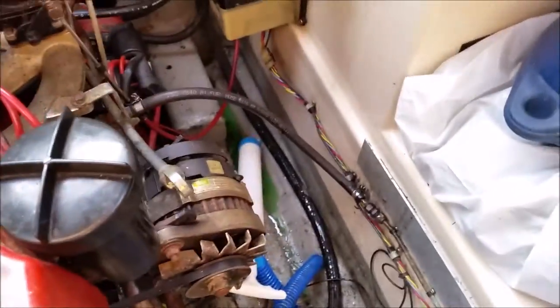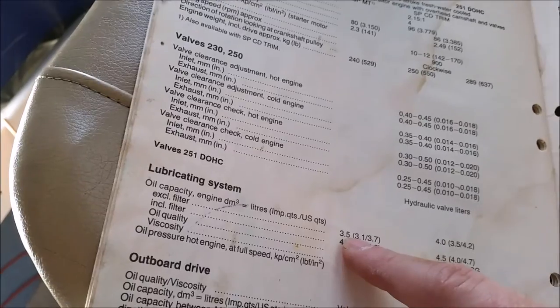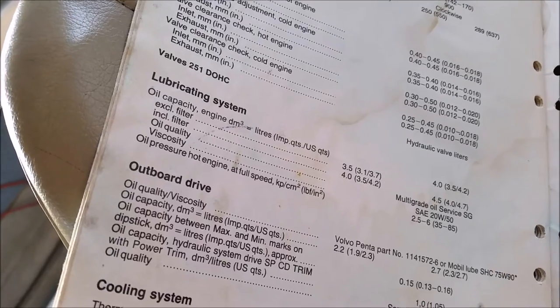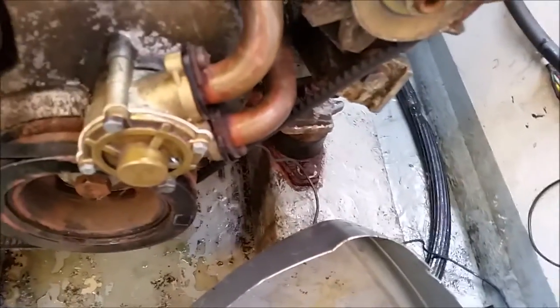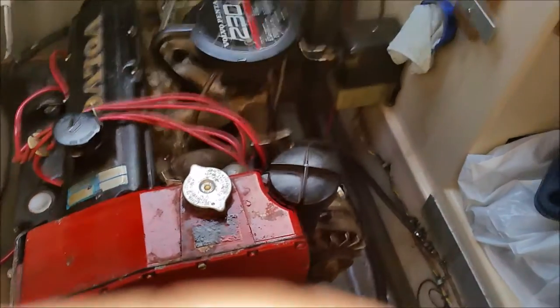I've managed to get four litres so far with a little bit left to do. In the handbook it says that the lubricating system for the 230 — which is my engine — has a capacity of 3.5 litres without the filter and 4 litres with it, so I'm going to need four litres of oil and I'm expecting about 3.5 litres to come out plus what's in the filter. The antifreeze is all done and the bilges have been cleaned.